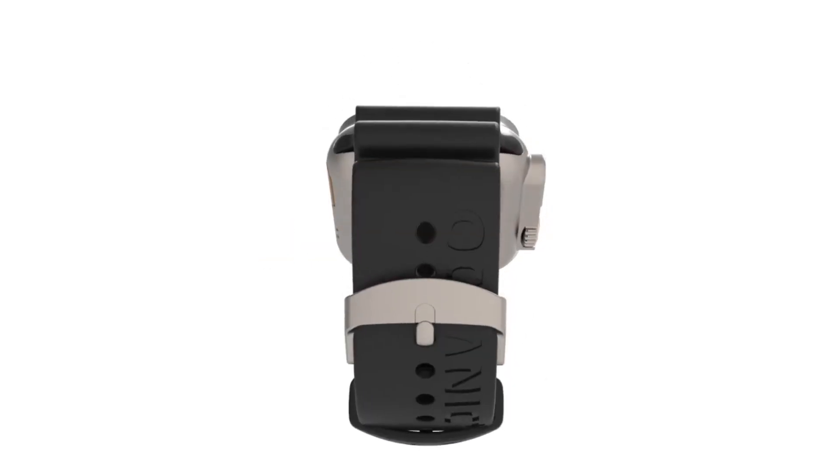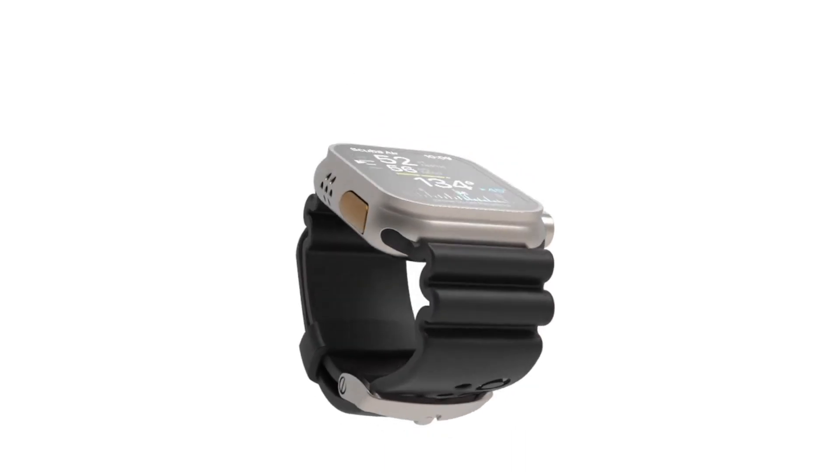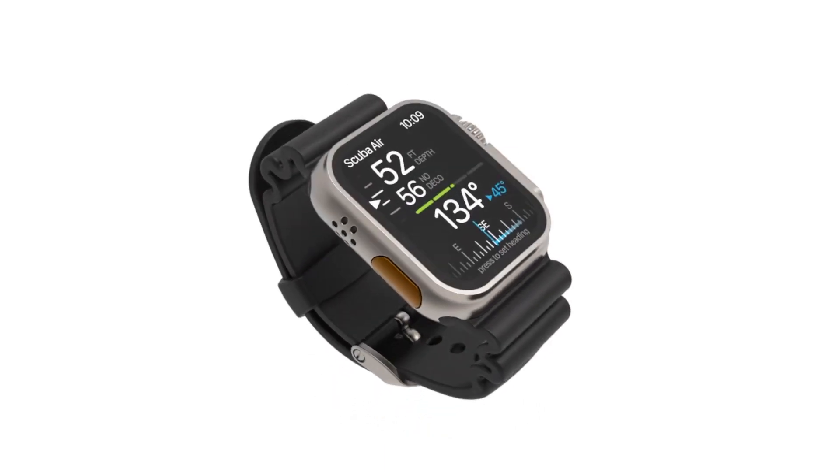Welcome to Oceanic Plus, the world's first dive computer app for your Apple Watch Ultra. In this tutorial, you'll learn everything you need to set up the app before you start your first dive.